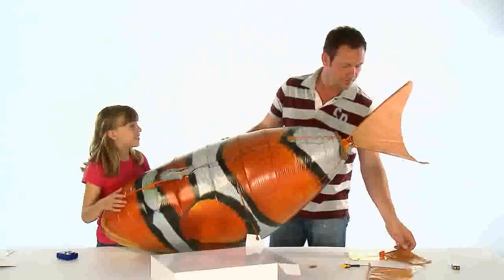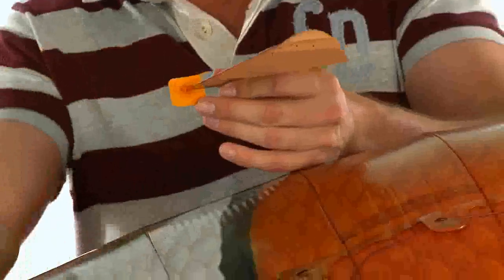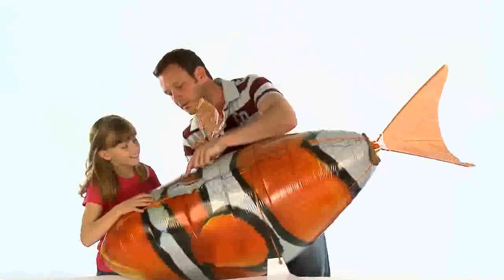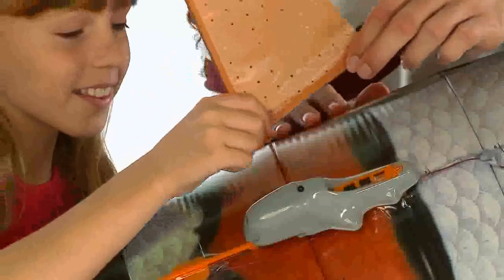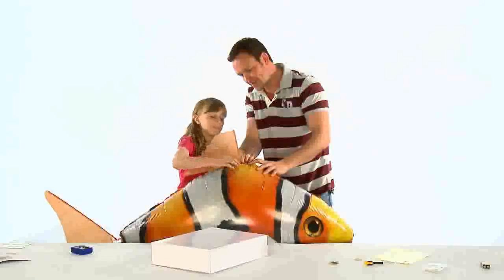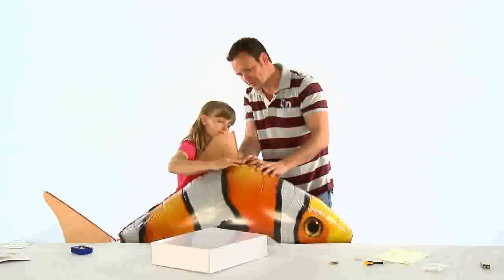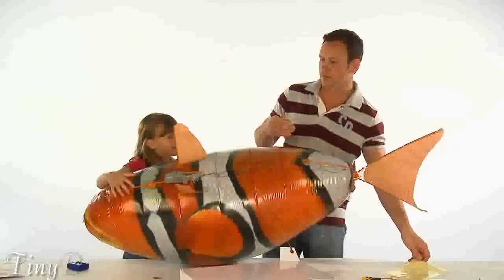Hold the fin and remove the backing from the now attached sticky pad, then simply stick each fin to the marked areas on the balloon. Repeat for the three positions — two on the shark's underbelly and one on the top. Once all of the fins have been attached to your Airswimmer, apply the clear tape over each of the tabs to keep them secure.